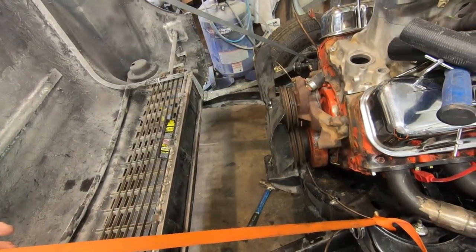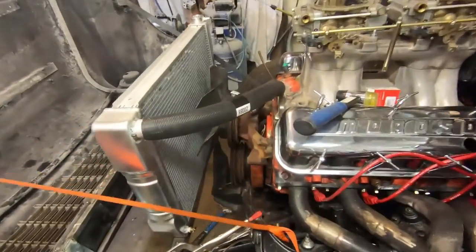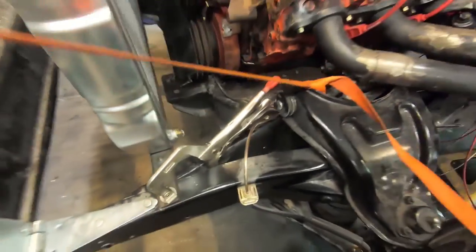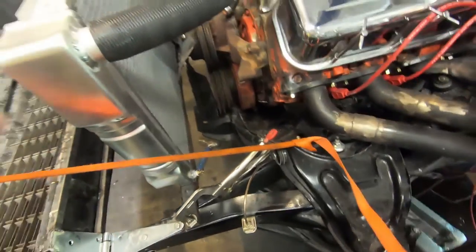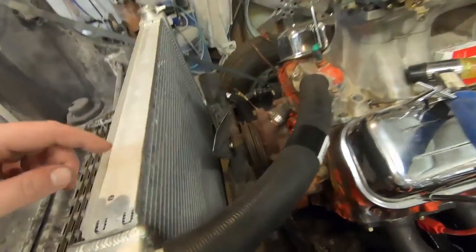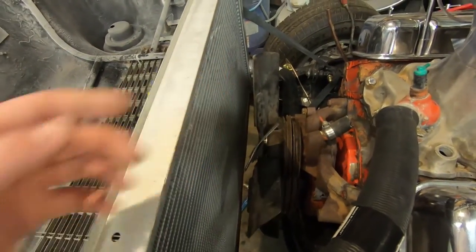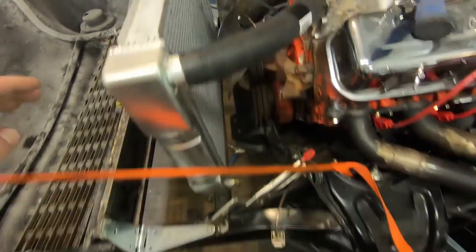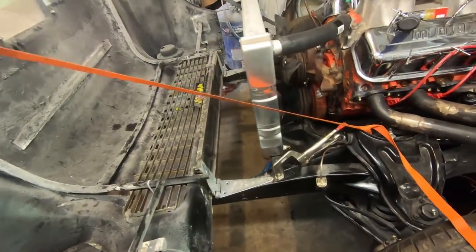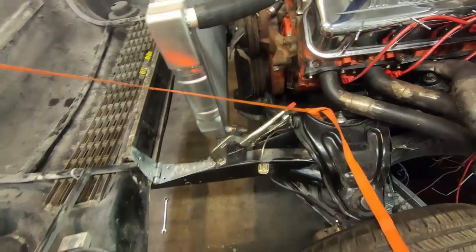I'm gonna chop up this old core support I've got for some spare metal and maybe ratchet strap it in to see how it turns out. The radiator is kind of just sitting in there - I've got a bar running across and notched it for the frame, with a vice grip underneath, and the rad is sitting on a couple of hoses holding it. These are clearly not the right hoses - I'll need some universal ones. It gives me a couple inches of air space, and I still need to space the fan up probably another inch.